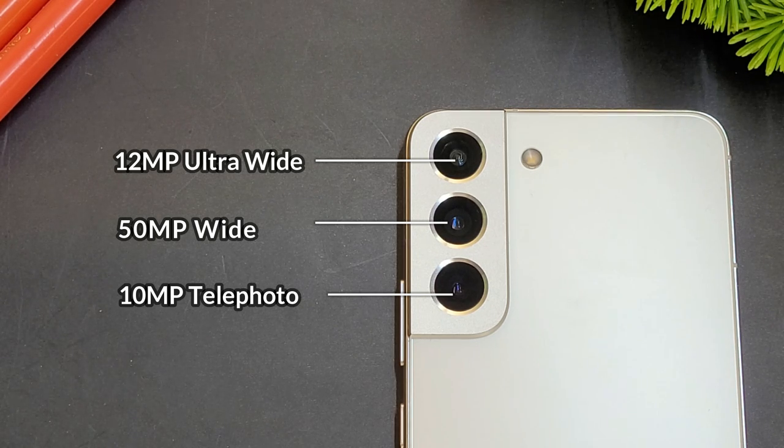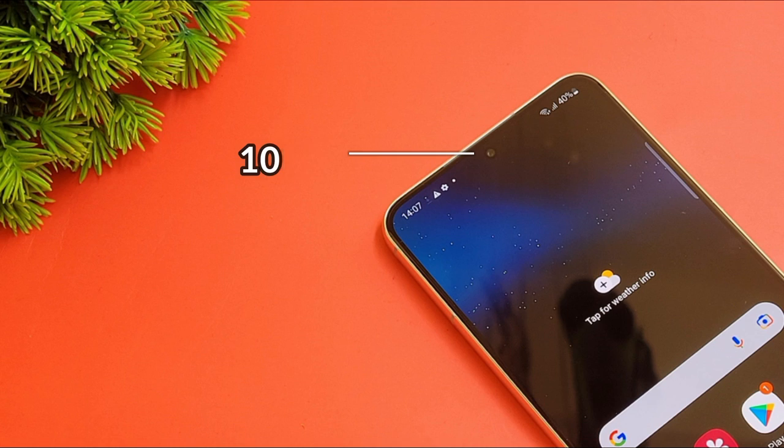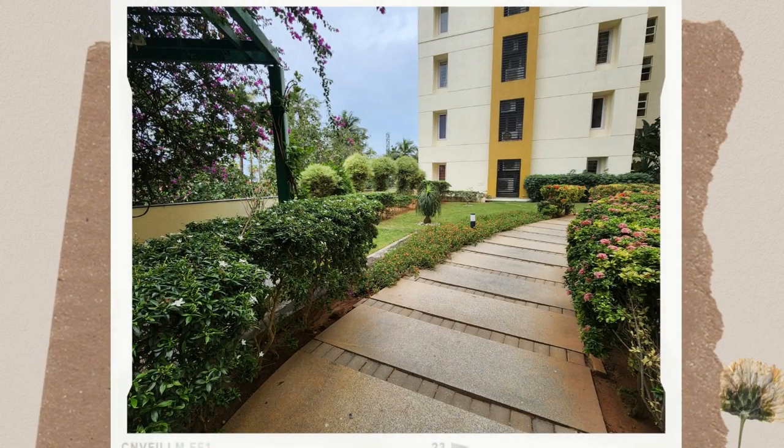The selfie camera also gets an improvement with increased ISO capability. There is AI image processing, and compared to the previous generation, this is a new set of sensors — a very excellent upgrade.